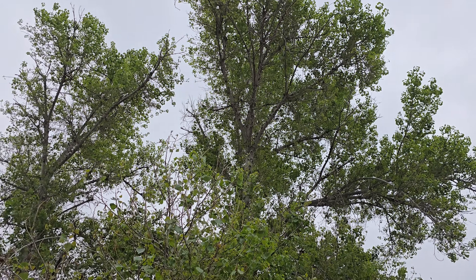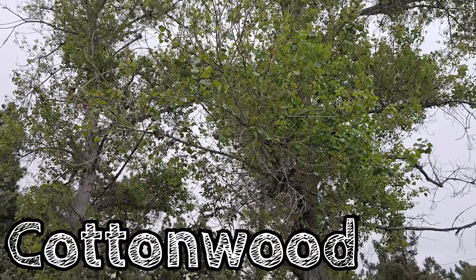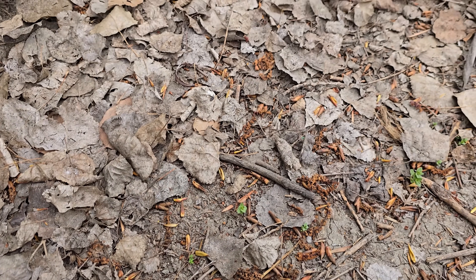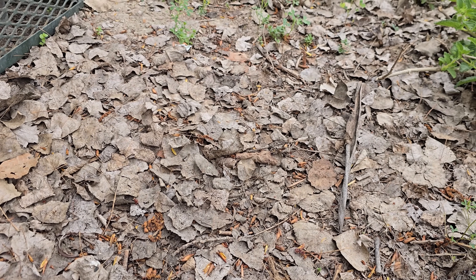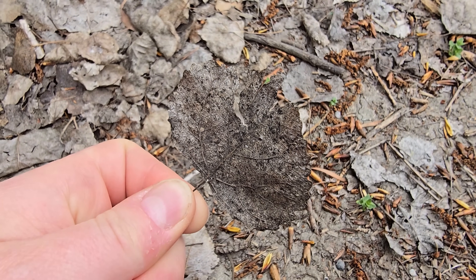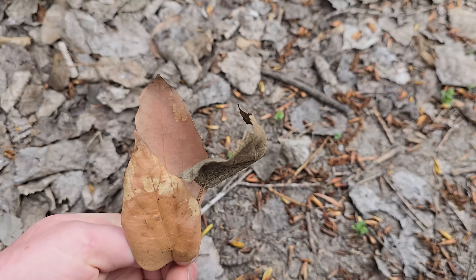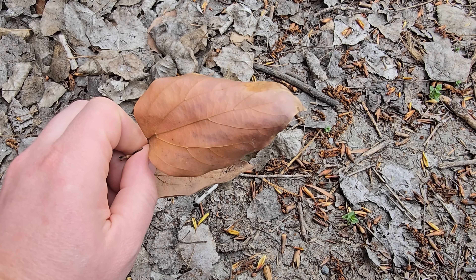First things first, let's talk about where to get leaves and which ones to grab. I prefer this cottonwood right here, part of the poplar family. I go for all of these dark leaves that are sitting on the ground, ones that have been there for a while. You can tell they've been there for a while because they're already starting to decay. That means their nutritional value has actually increased due to fungi and bacteria. The ones I try to avoid are the ones that are still light colored — they look like they just fell off the tree somewhat recently, so I leave those behind.